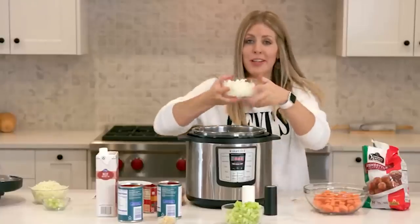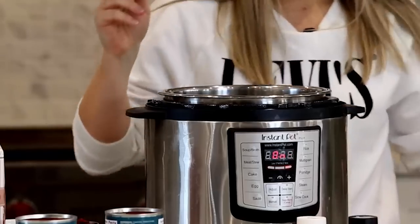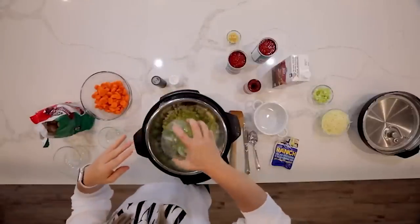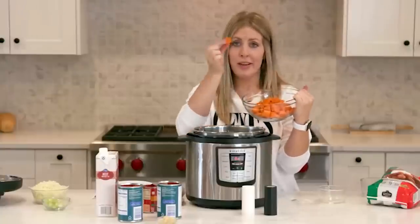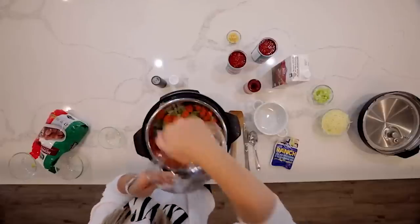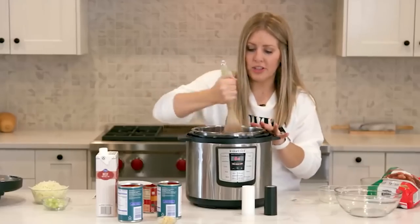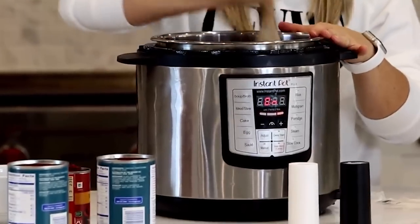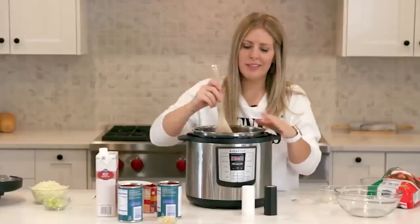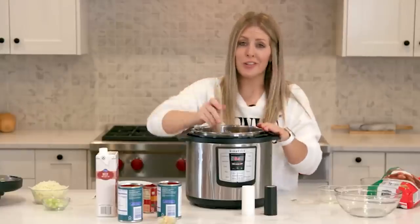First, put in one onion chopped up small, then add about four to six stalks of celery depending on how much you like, then four large carrots cut into little pieces — or if you're lazy you can throw in some baby carrots. Once the vegetables are in, stir them around with the oil and butter to brown them a little bit. This takes about two to three minutes until your onions and celery start to get soft. Don't worry — your carrots will cook as the Instant Pot cooks.